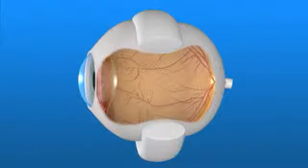A flexible band, called a scleral buckle, is placed around the eyeball to counteract the force pulling the retina out of place. Fluid may be drained from under the detached retina, allowing it to settle back into its normal position against the back of the eye, or a gas bubble may be placed in the eye to push the retina back in place.